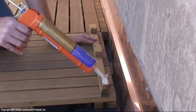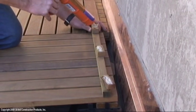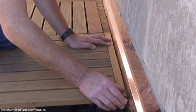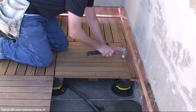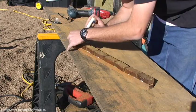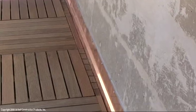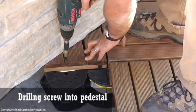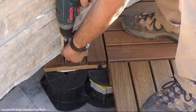Utilize construction adhesive for additional hold. Screw directly into the pedestal for additional support; pre-drill holes in wood tiles prior to setting the screw.